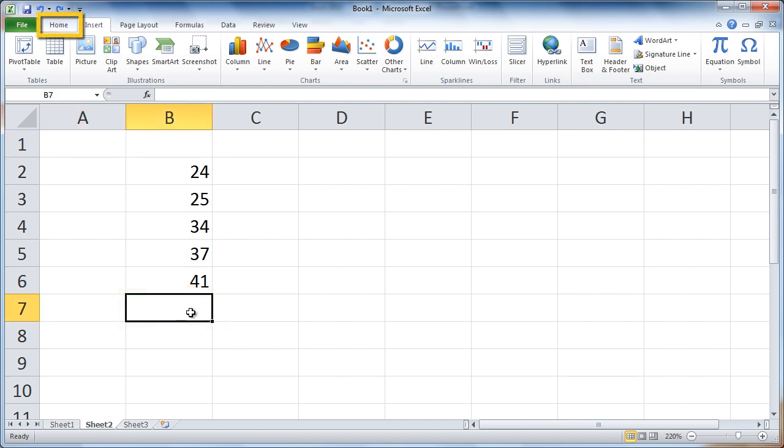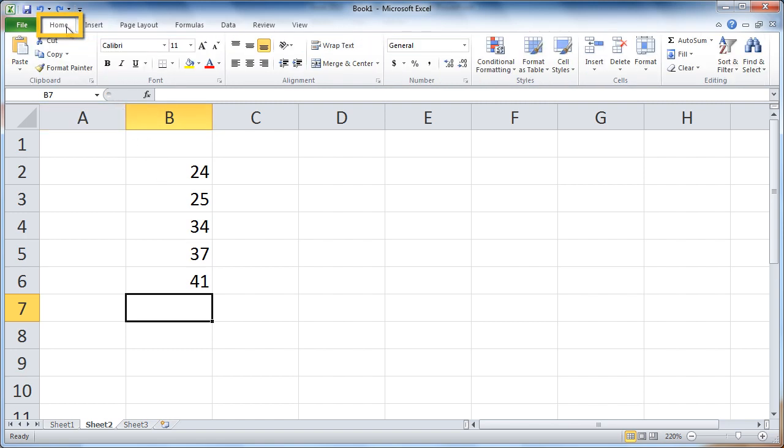Make sure you're on the Home tab. Click Home if you're not. Then click AutoSum all the way on the right.